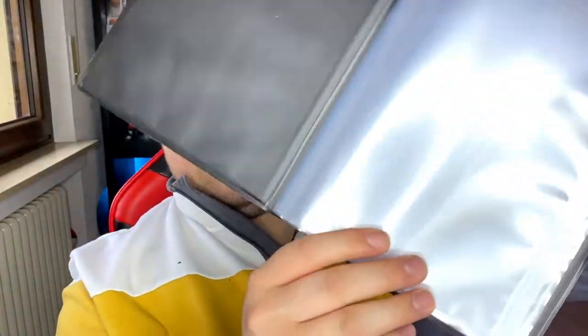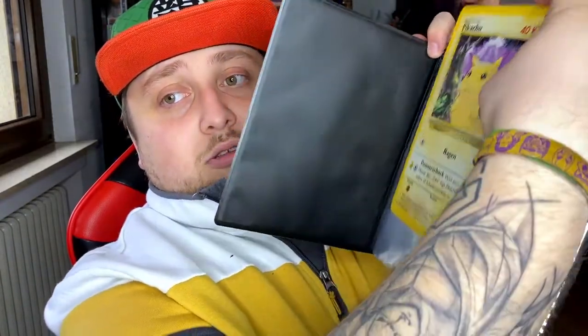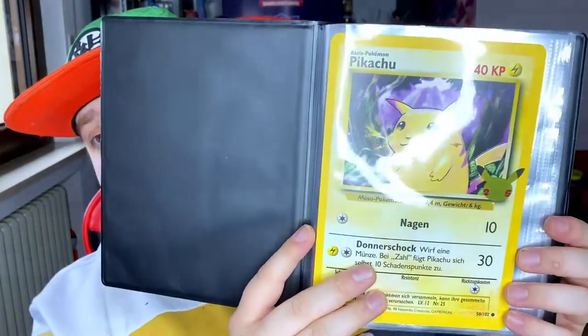Here's the inside — it's got the normal pages but made for jumbo sized cards. Let me try to put this in there... and there you go — there it is guys, Pikachu is in the binder. That's how it looks.